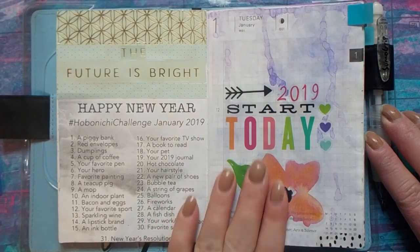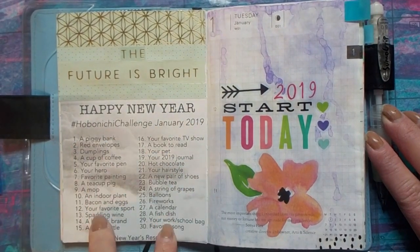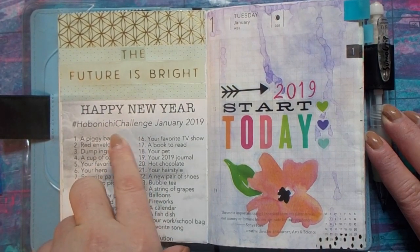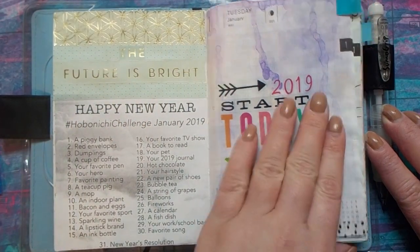I participate in the Hobonichi challenges, so on the first day of every month I'm going to have the list of the challenges. This month was just for January 2019, and sometimes I do them, sometimes I just do whatever I want on the pages.